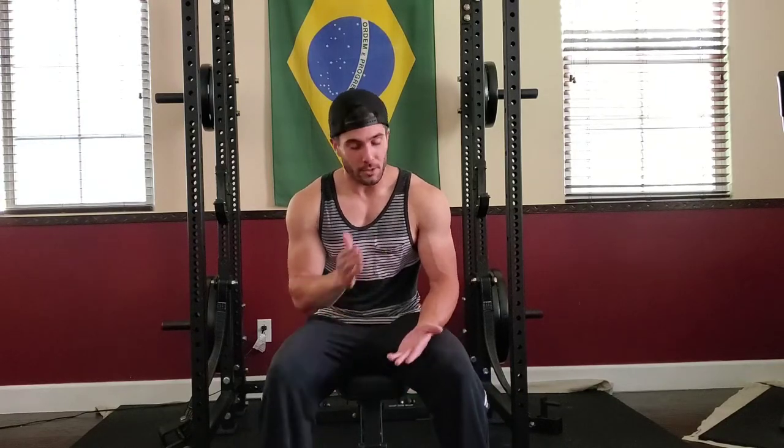Once I get done with 4 to 5 sets of the shoulder exercise, I'll jump into supersetting biceps and triceps, just like with the chest and back — superset it, back to back, no rest in between, keeping the reps higher to really get a pump.